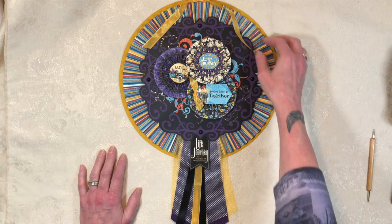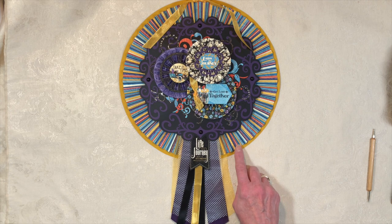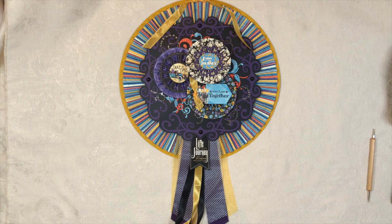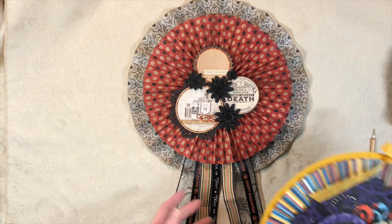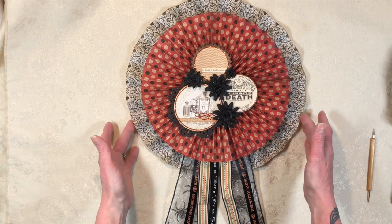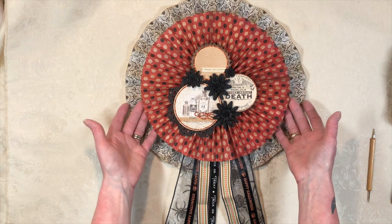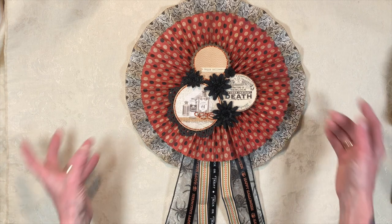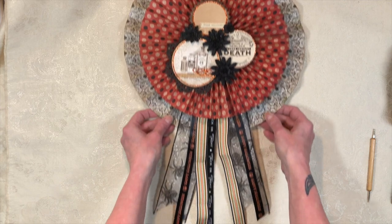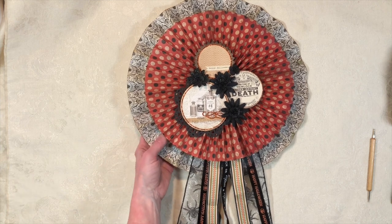That's a really cute, easy project, and something you could do for any holiday. In fact, let me show you one I did in the past — this has been one of my Halloween decorations for several years. I used a little bigger pieces of pattern paper on this one so it's a little wider, but again: a loop for hanging, another rosette layered on top, an assortment of things, a doily, some flowers, and a ribbon trail. You could do this for Christmas, Valentine's Day, or just every day.